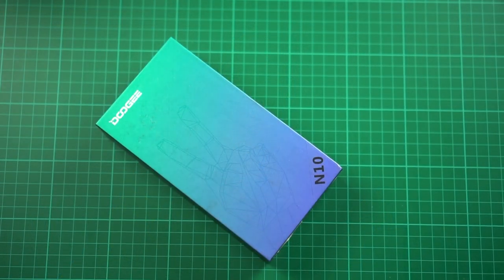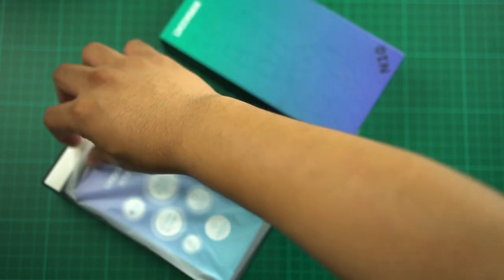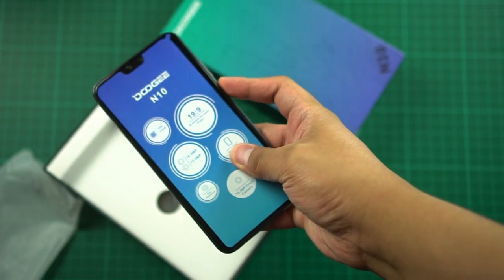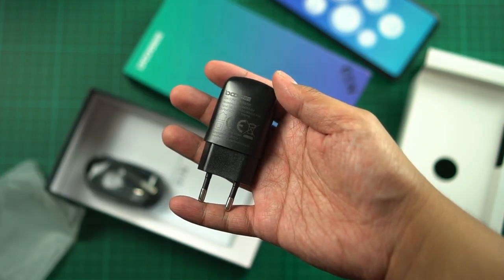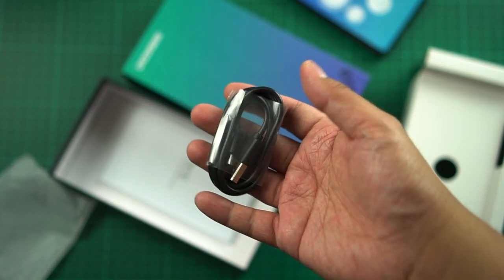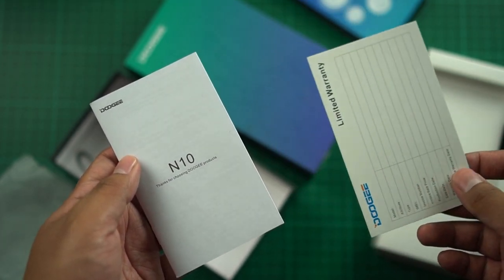So let's unbox and take a closer look at the Dooji N10. Inside the box we have the smartphone, a jelly case, a charger rated at 5V/1000mA, a micro USB to USB cable, a SIM pin, a warranty card, and the manual — a very simple box overall.